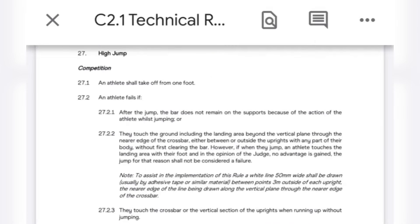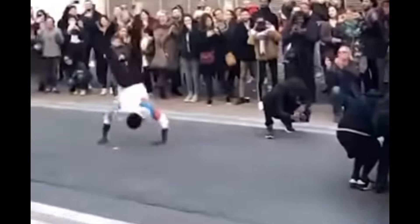So I went to look at the rule books, and it says you have to jump off one foot, you can't knock the bar off, you can't run and touch or jump past the vertical plane without jumping, and you can't touch anything with the crossbar without jumping. So it doesn't actually say you can't do it — but maybe that's because nobody's done it before.